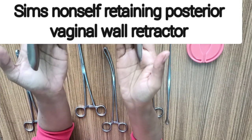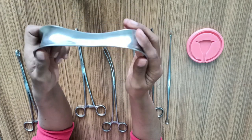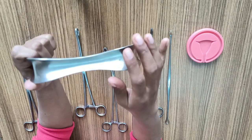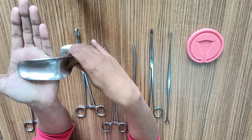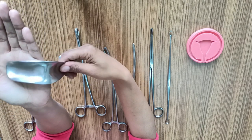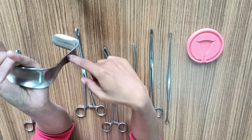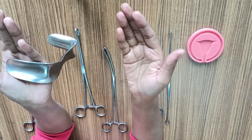The next instrument is a Sims speculum, or Sims non-self-retaining posterior vaginal wall retractor. It is double-plated with blades at right angles connected in the middle by the shaft. This is for retracting the posterior wall of the vagina. It is available in different sizes, and in the middle we have a trough or groove so that contents obtained from the procedure can be collected or excess products drained through it into the bucket.